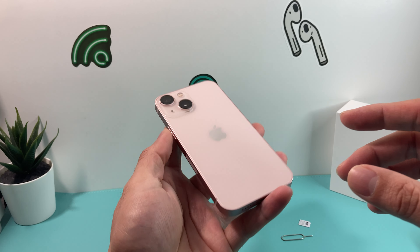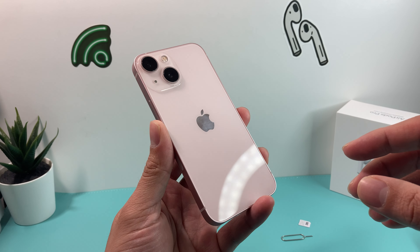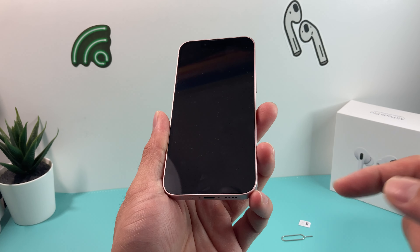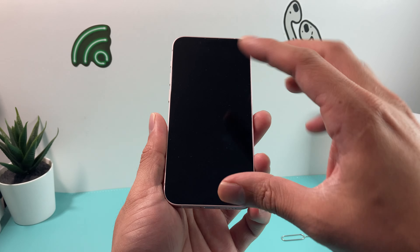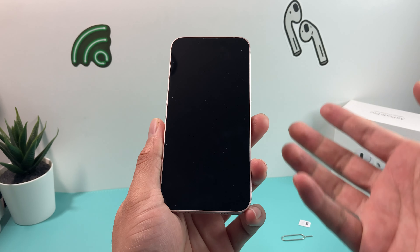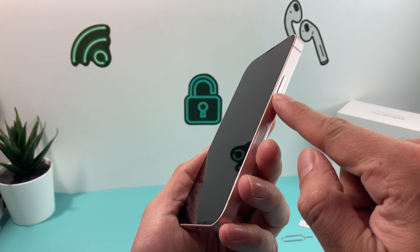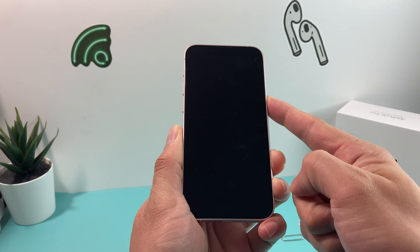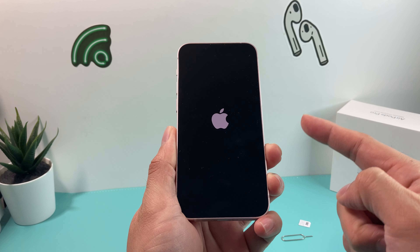As you can see here in our hand, it's a pink iPhone 13 mini. You can get this phone right now — we'll leave some links in the description section. So let's get started with this setup video. The first thing is you want to power it on. The power button is on this side here, this big button on your right-hand side. You're going to simply press and hold until you see the Apple logo — that's how you power on the iPhone.